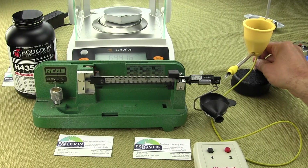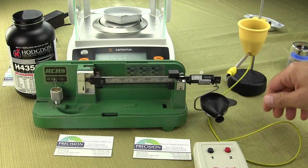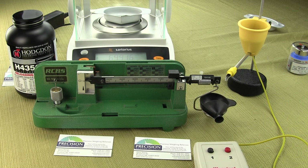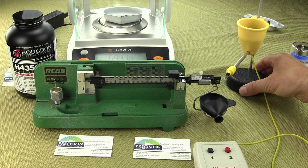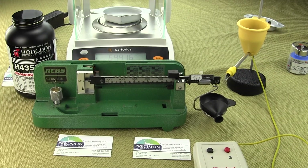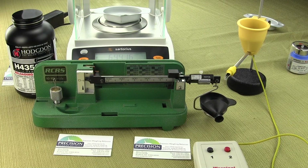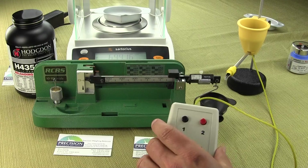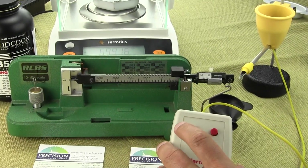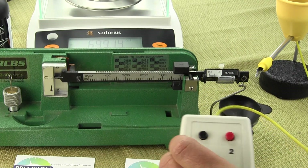What we want to show you today involves this Omega 2 powder trickler from Dandy Products. We're going to drop one kernel at a time into the weight container and see if the poise actually moves. We have two buttons — the black is for slow, the red is for fast. Since we're going to be dropping one kernel at a time, we'll be pressing the black button.